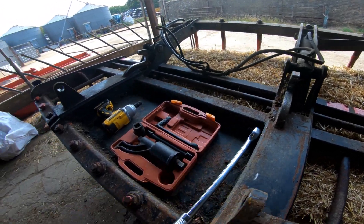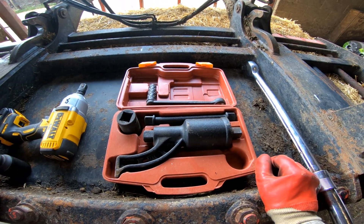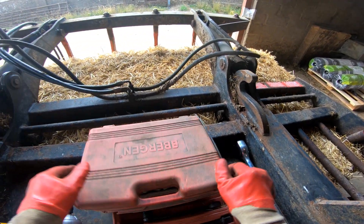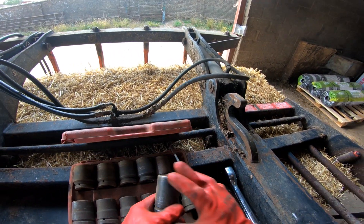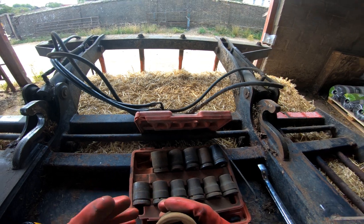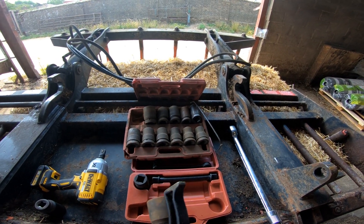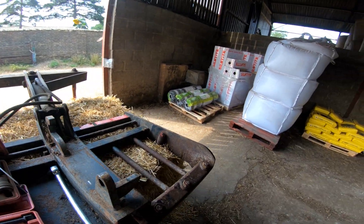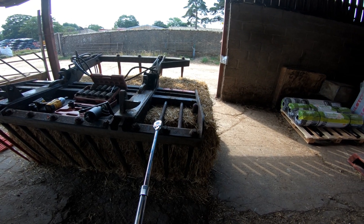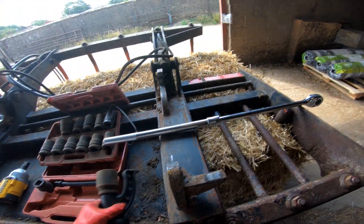So we are switching to something that probably a lot of you have never come across before - this is a torque multiplier. I need to grab my inch drive sockets because it's inch drive. What a torque multiplier does - the clue is in the name - it multiplies torque. So instead of using my bar here, or even my inch drive bar, and putting a bit of scaffold on it for extra torque, extra leverage, this little tool does it for you.